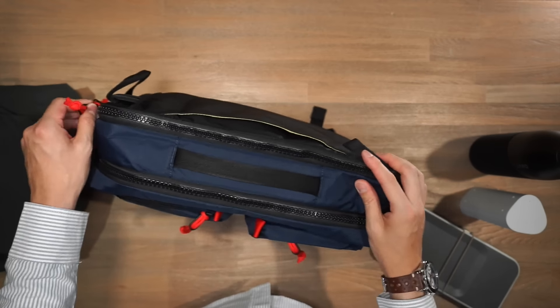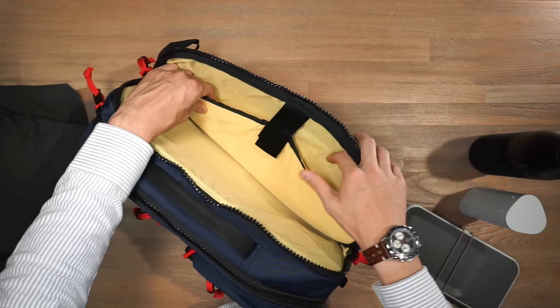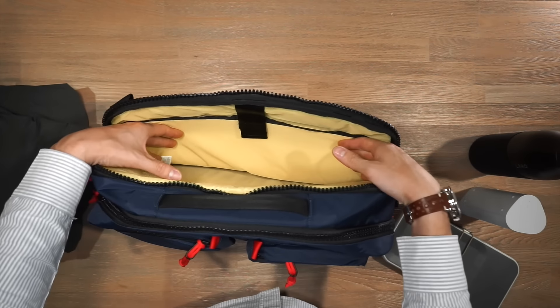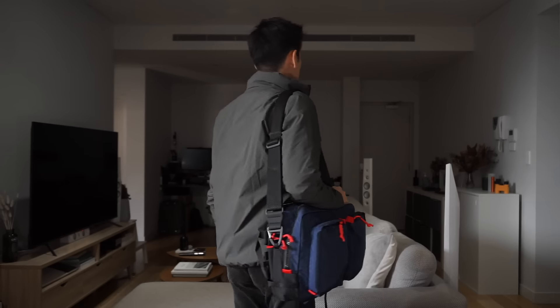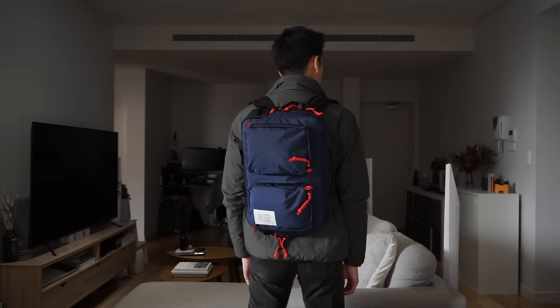The next compartment is for your laptop — again with chunky YKK zippers. The padded laptop sleeve fits most 15-inch laptops and is secured by velcro. You can also store documents, folders, binders, magazines, or even a tablet in this middle section. Overall a very solid and capable bag with good organization — useful for daily carry and work commuting as well as travel.